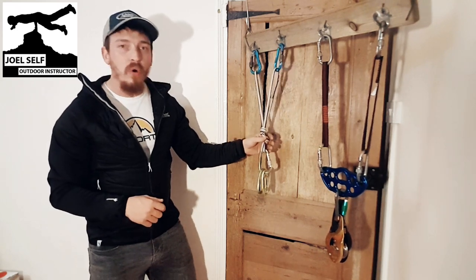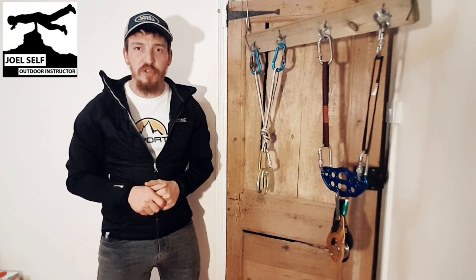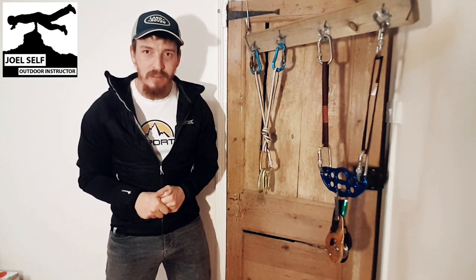Whereas this equipment is brilliant for light and fast ascents of big mountains or hard single pitch crags. That is the big difference between these bits of equipment. I hope that was helpful for you. I've been Joel, Outdoor Instructor — thank you very much for watching and goodbye.